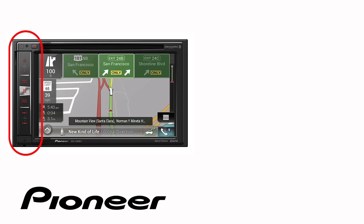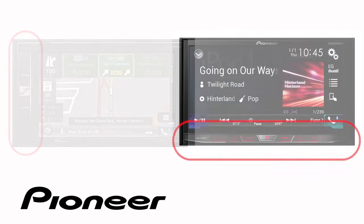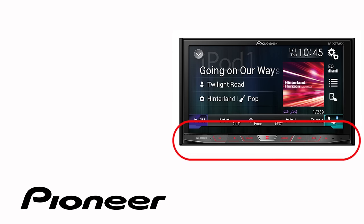Even though your particular receiver may have buttons on the side or across the bottom like this one, the on-screen operation in this demonstration is identical for the following Pioneer Nex models.